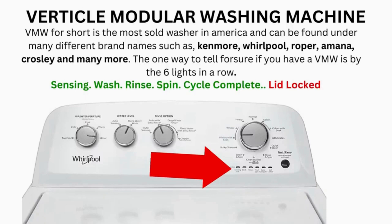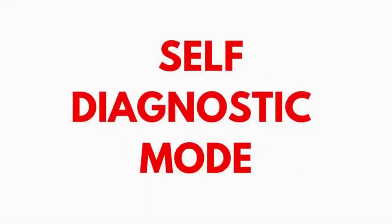If after 20 tries or more, and your arm feels like it's gonna fall off from trying so much, then odds are you have a bad control board. If your washer starts the recalibration but doesn't finish it, you need to pull the error codes and find out why.